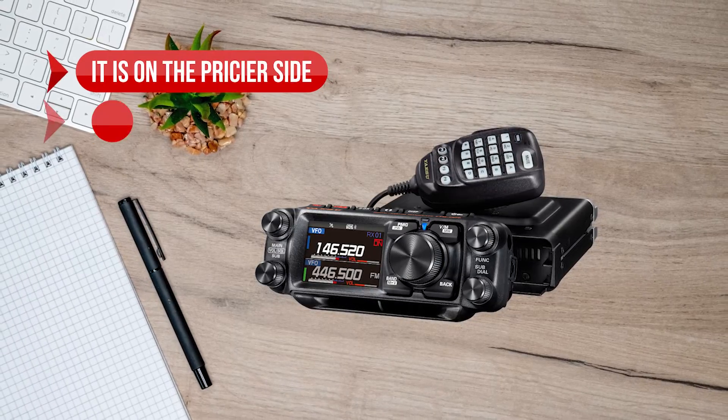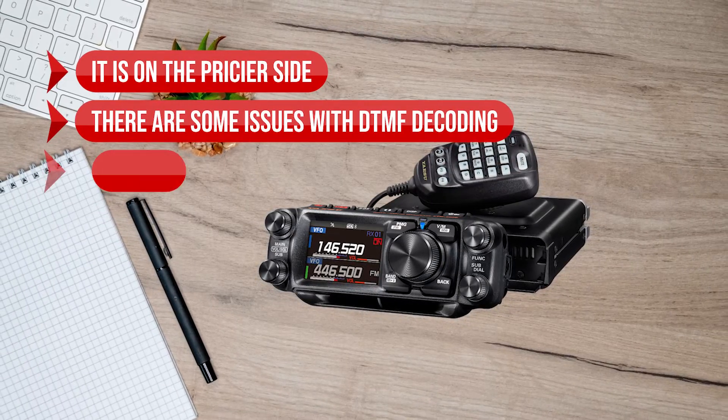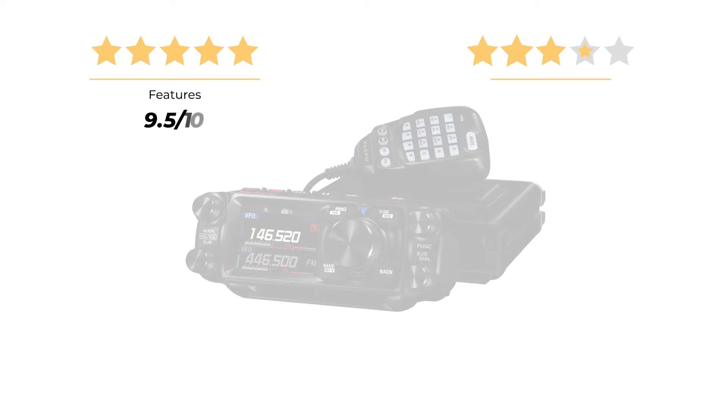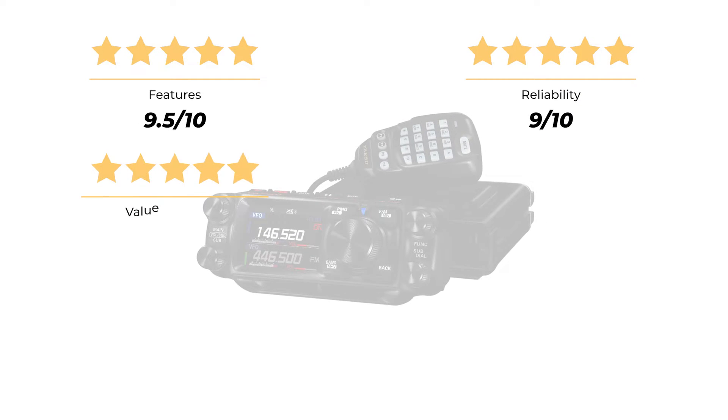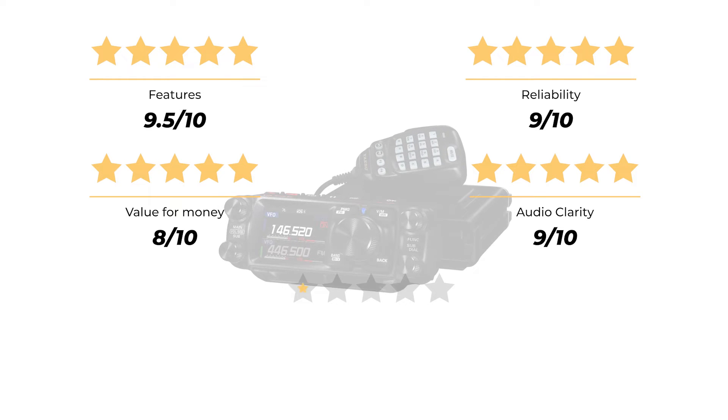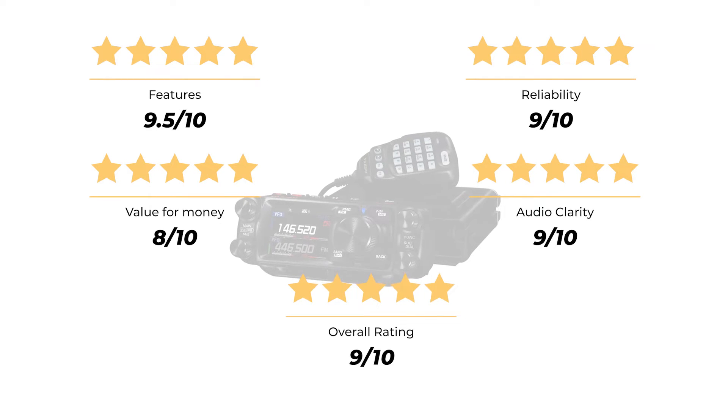That said, it is on the pricier side. There are some issues with DTMF decoding, and switching the radio into cross-band mode can be a bit of a task. In terms of ratings, for features I'd give it a strong 9.5 out of 10. It scores a 9 for reliability, an 8 for value for money considering the price point, and a 9 for audio clarity. This brings the overall rating to a solid 9 out of 10.